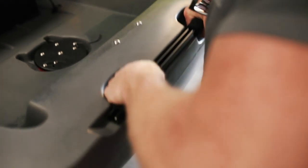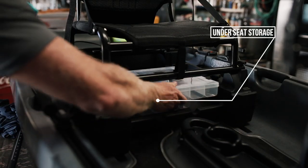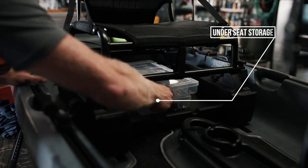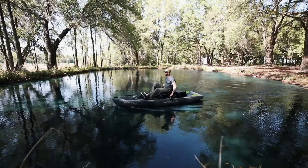Located at the front and back of the boat are the carry handles, which seem very sturdy and strong enough to support the weight of the kayak. Under the seat there's plenty of storage — I stack my tackle trays in here and they're super easy to access, so if I need to make a quick change I can do so easily.